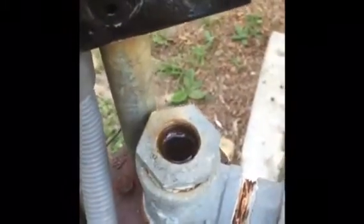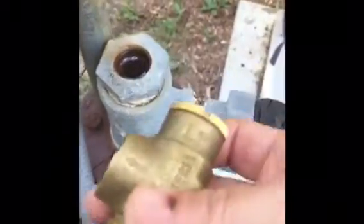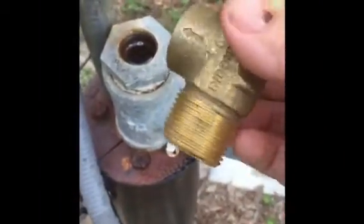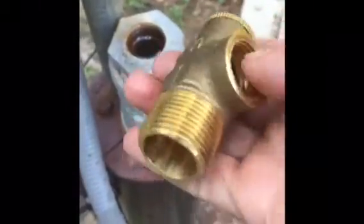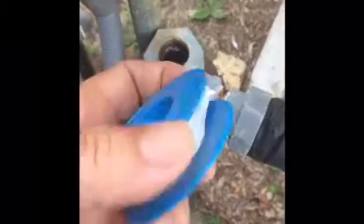You unscrew this and you'll buy a new one. No part is missing — it's supposed to look that way. Then you put plumber's tape, thread tape, on here and you just screw it back in, and that is all there is to it. This is the thread tape you're going to use on the threads.